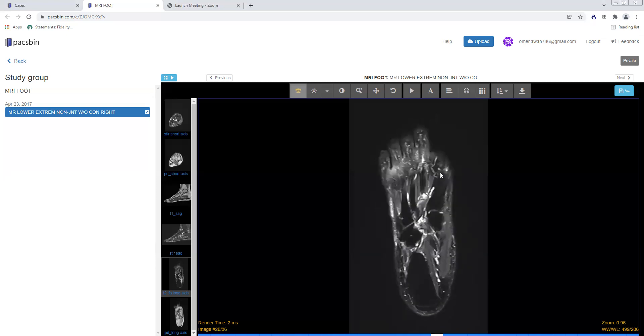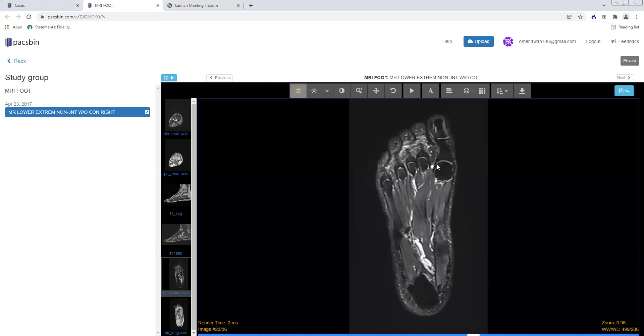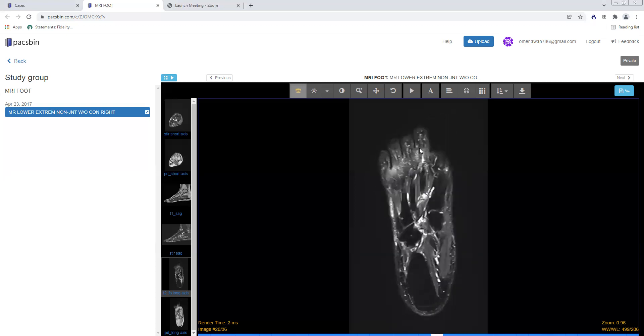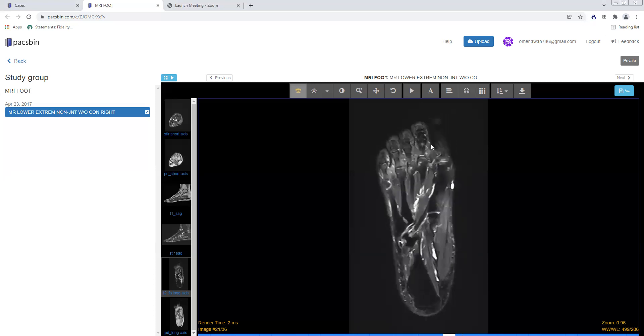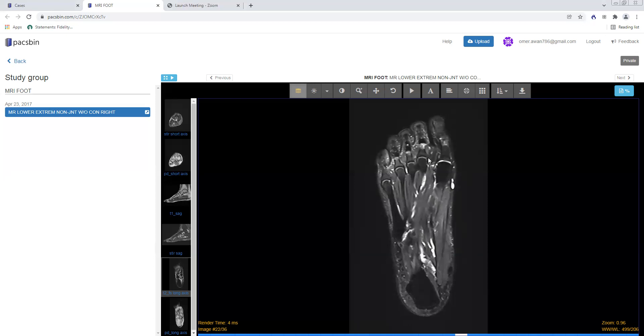Another very important thing on the axial long axis images is to assess the collateral ligaments. All of the MTP and IP joints have a medial and a lateral collateral ligament. This curvilinear dark structure between the first metatarsal head and the base of the first proximal phalanx is the medial collateral ligament at the first MTP joint, and this is the lateral collateral ligament. All MTP joints, IP joints, PIP and DIP joints, and the IP joint at the first digit have them. You're looking for thickening, a partial tear, or a complete tear, which would show as bright fluid signal disrupting the collateral ligaments.